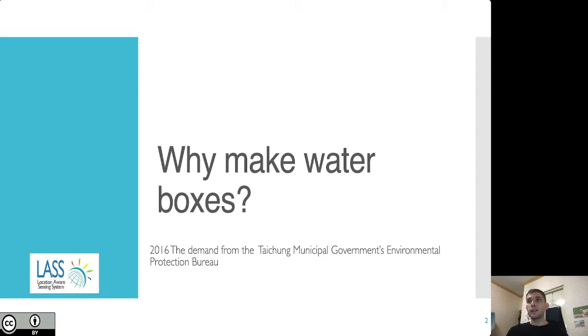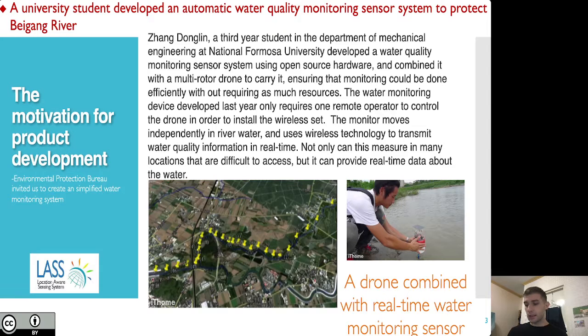They agreed to make around 3,000 water boxes for the government, and they also started experimenting with other systems such as flood detection systems. At the same time, I was implementing a plan on behalf of the Taitung Municipal Government's Environmental Protection Bureau, because they also wanted to install low-cost environmental sensors. These water quality sensing devices were becoming increasingly popular in Taiwan, and there was a lot more research going into them.